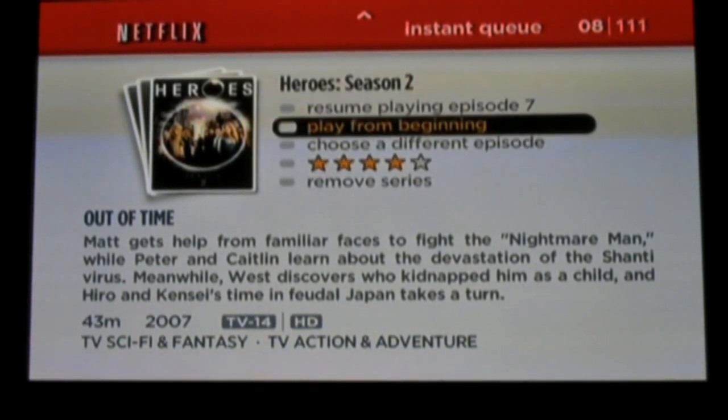So let's take a look at one of the Heroes episodes from Heroes Season 2, Episode 7. Once you select to play a title, you'll get a progress bar as shown at the bottom of the screen. It takes about a minute for the title to load.